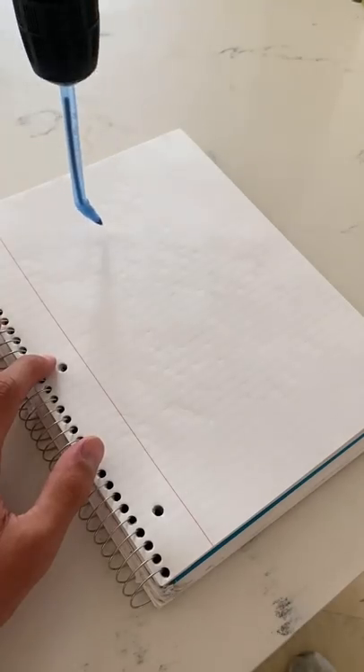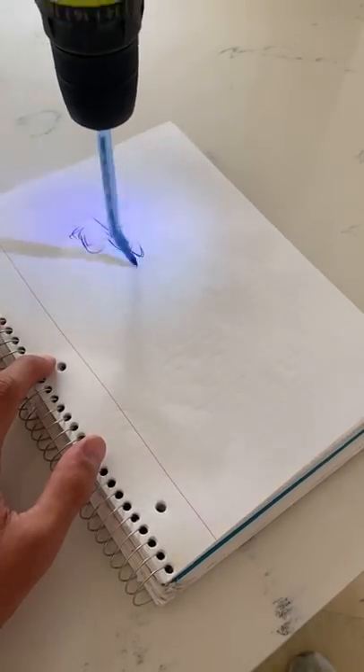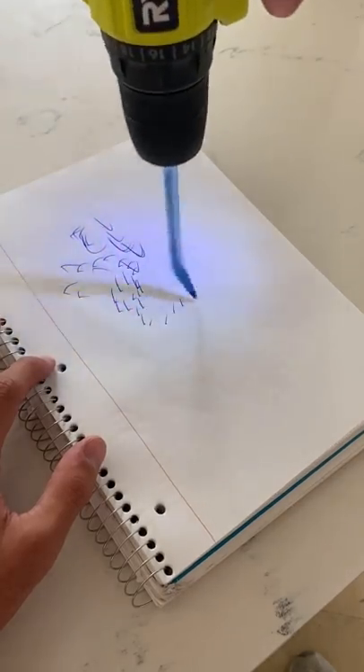Let's see if this works. All right, let's give this a try. Oh, it like kind of works!